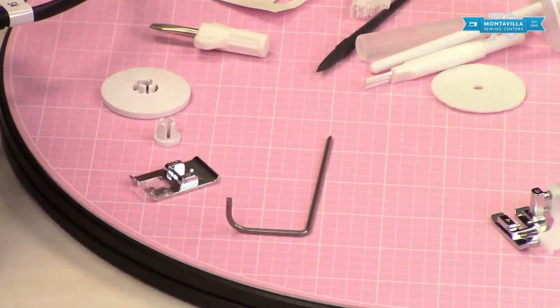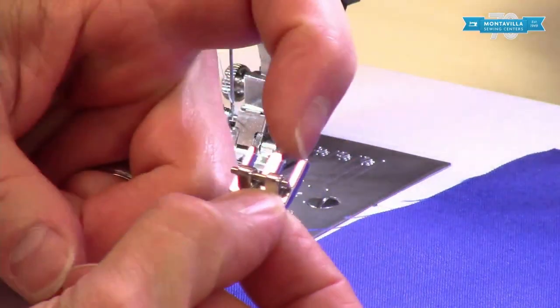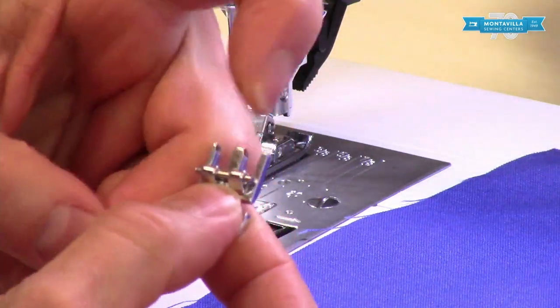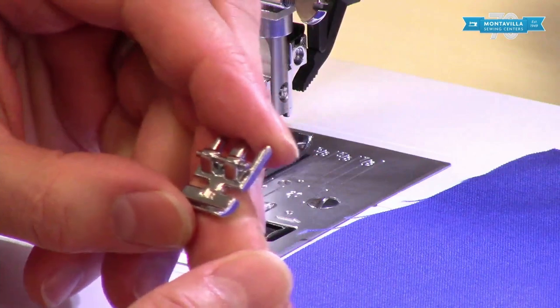Over here we have the presser foot for sewing in zippers. Notice it has two grooves in back — that means you can put it on either side of your foot clamp. It also has room for your walking foot to fit in the back there.